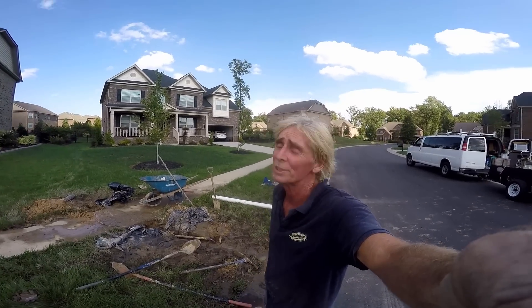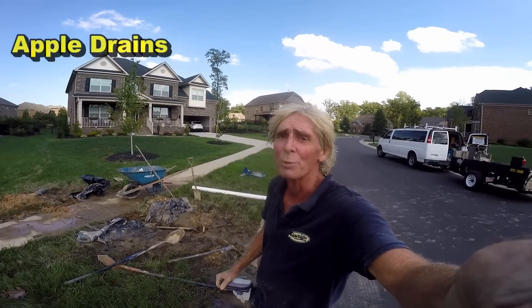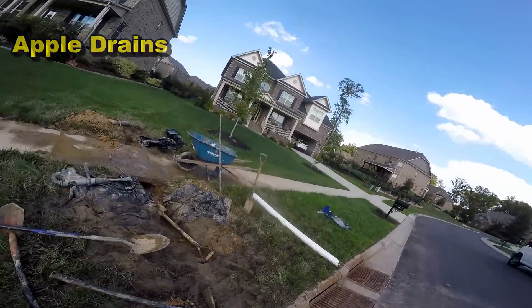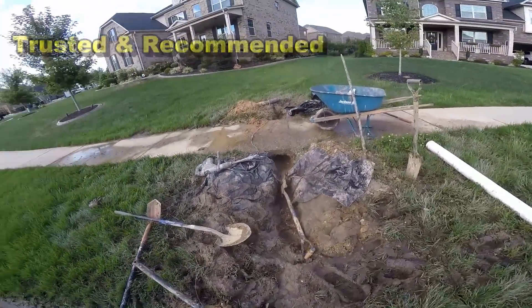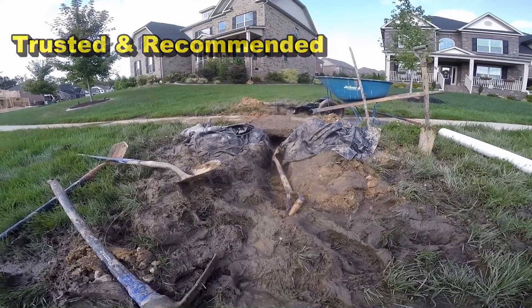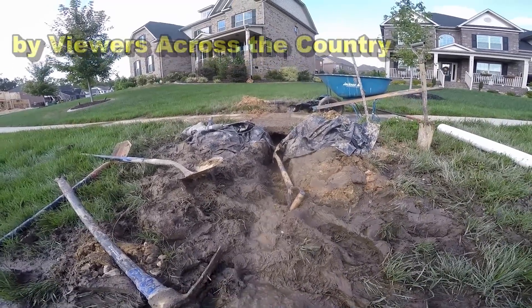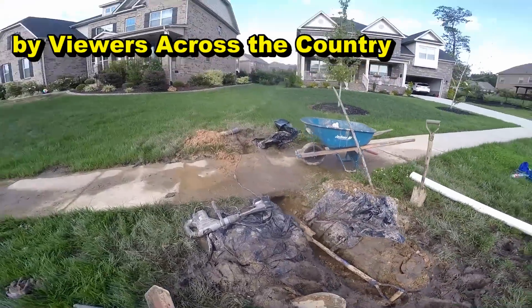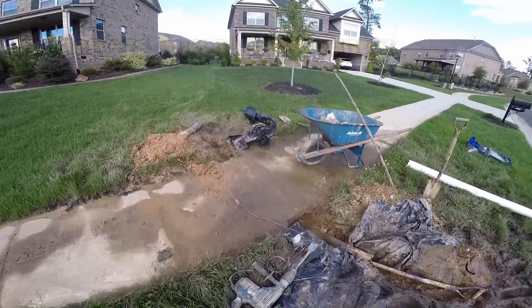Good afternoon. Chuck here with Apple Drains, Charlotte, North Carolina. We're actually in a small suburb called Waxhall, and what we're doing is they've got a horrible mess here. We need to get underneath this sidewalk, and you can see it's just been flooding all through here, making it just such a mud pie. The reason there is such a muddy mess is because the pop-up was placed just before the sidewalk.